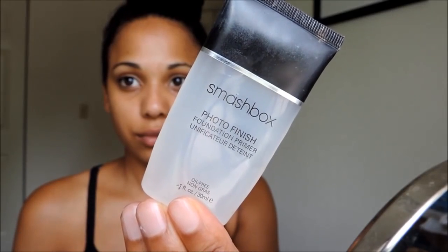Once I'm done, I will be priming my face with the Smashbox Photo Finish Primer. I will be massaging that into my face. This is going to make your makeup last all day.